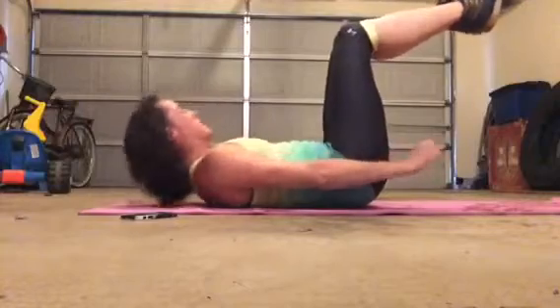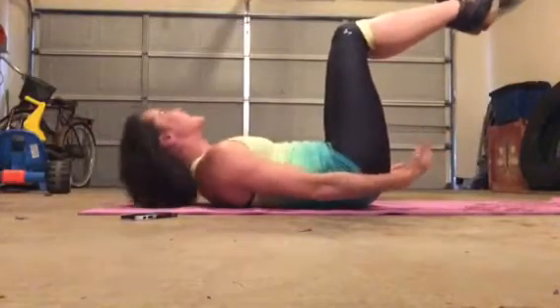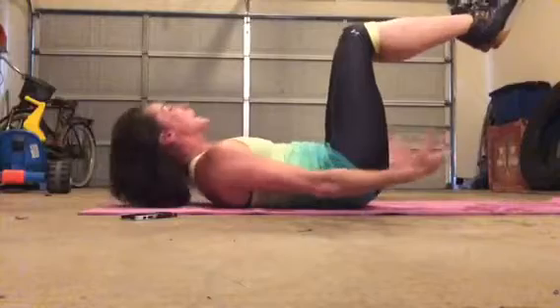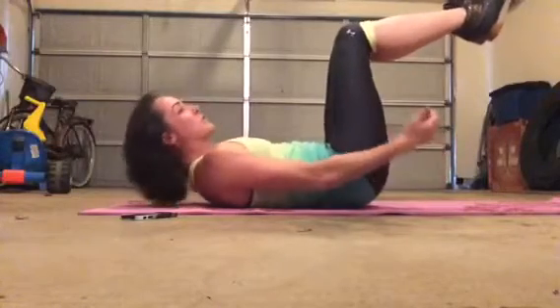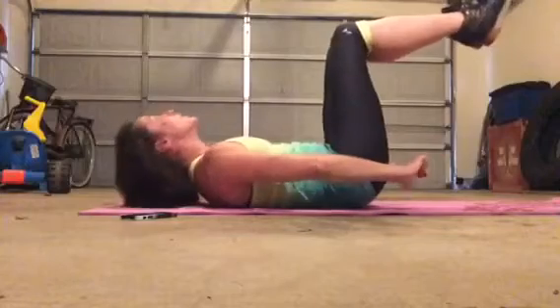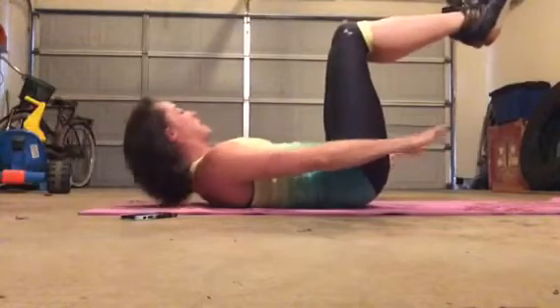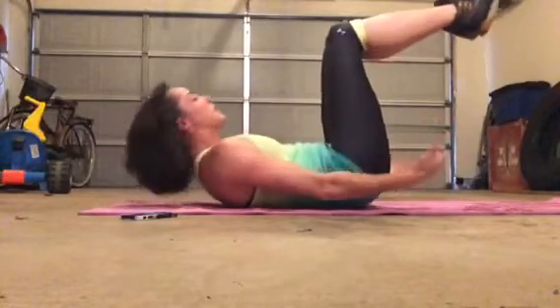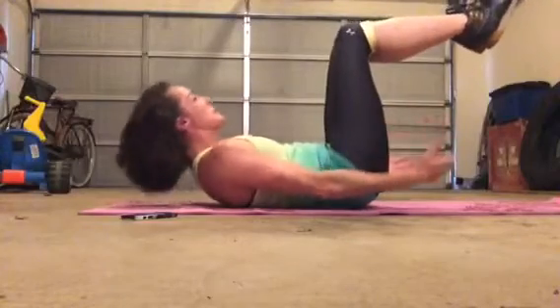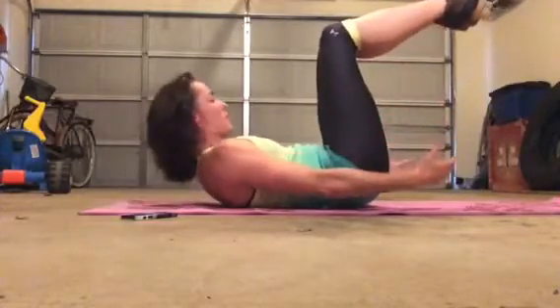2, 3, 4, 5, 6, 7, 8, 9, 60. I hope you're feeling the burn. I am. 5, 6, 7, 8, 9, 70. 30 more. 2, 3, 4, 5, 6, 7, 8, 9, 80. 1, 2, 3, 4, 5, 6, 7, 8, 9, 90. 10 more. 2, 3, 4, 5, 6, 7, 8, 9, 100.